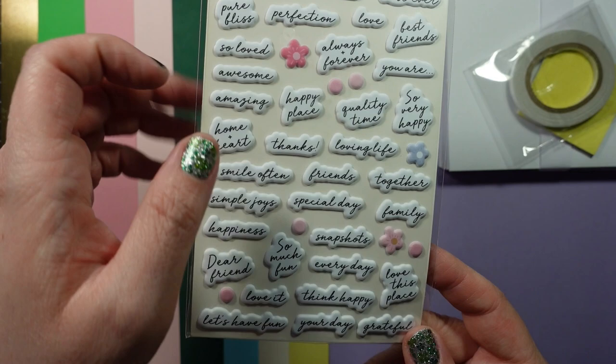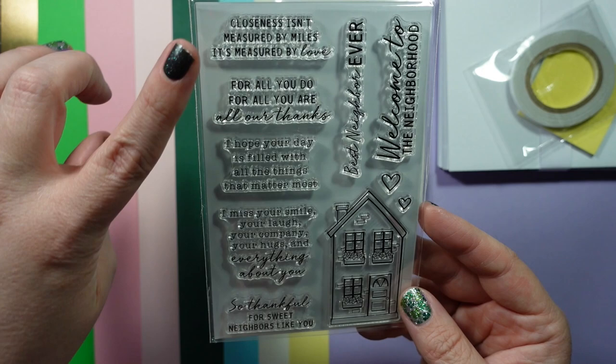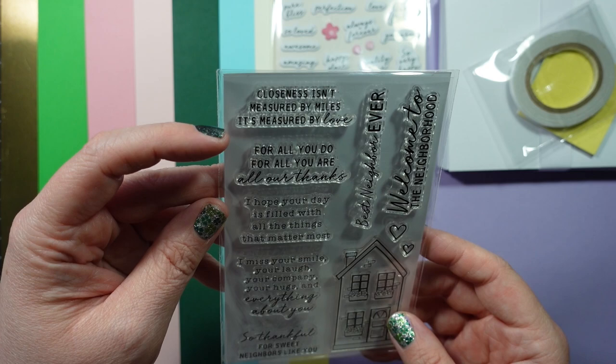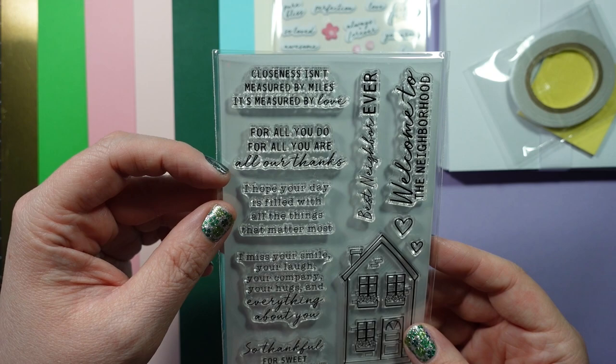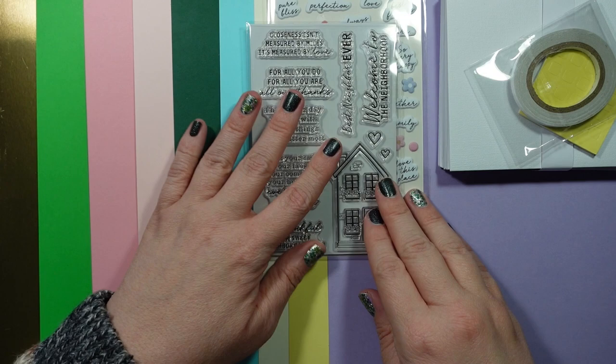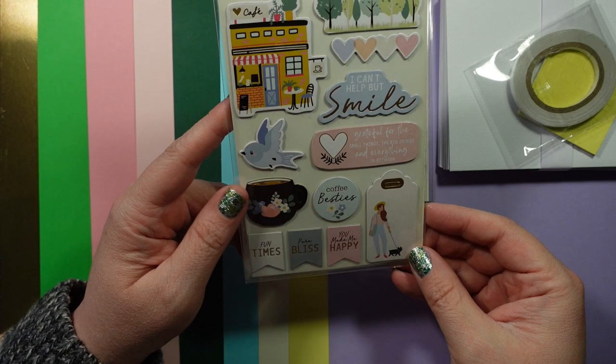Your stamp set is sentiment-heavy, which is great. It has a house, and these look like they'd be good for the inside of your card. Sentiments include: best neighbor ever, welcome to the neighborhood, closeness isn't measured by miles it's measured by love, for all you do, for all you are, all our thanks, I hope your day is filled with all the things that matter most, I miss your smile your laugh your company your hugs, and so thankful for sweet neighbors like you. These are really good for the inside — I don't always do anything with the inside, but sometimes I'll find a sentiment to stamp there.